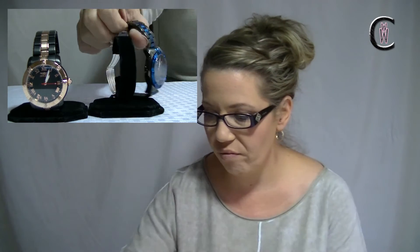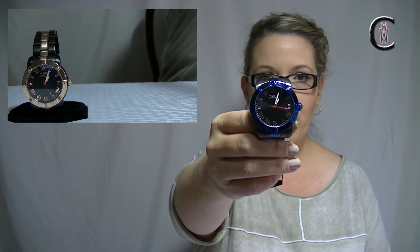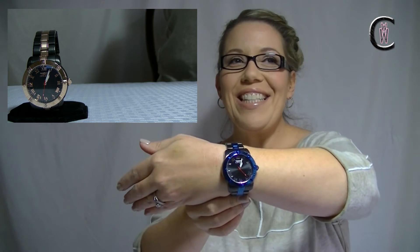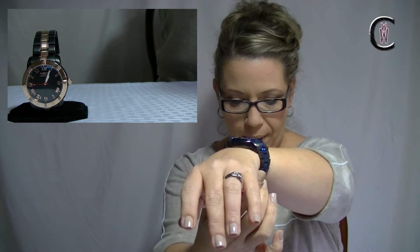Let me take this off to show you up close and personal. It is 44 millimeters in case diameter, which I think is just a perfect size — kind of that sweet spot I like so much. Here it is on my wrist and you can see it's got nice proportion to the wrist. Not super huge but still big enough to give you what you need. Case thickness — we're sitting at about twelve and a half millimeters. Really nice, flush to the wrist, but you do have some height here which is cool.